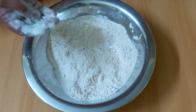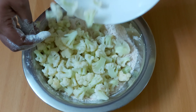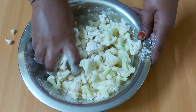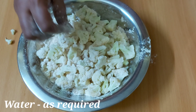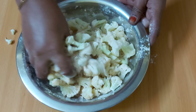Add the cauliflower to the batter and mix it up. If you mix it up well, it will be crispy.